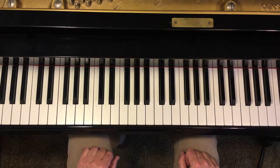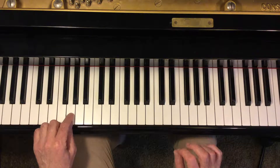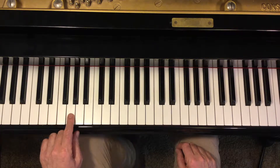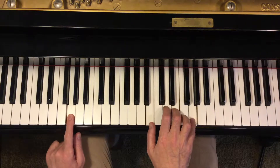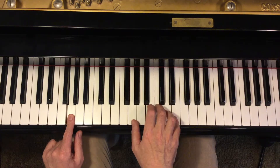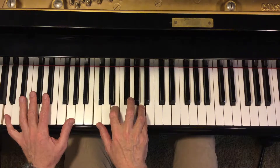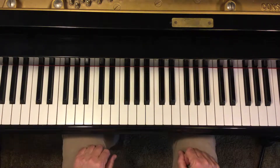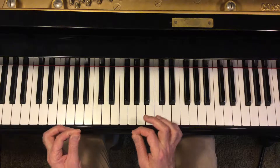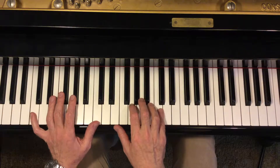Pedal point. In olden days, organ players had to fill time, sometimes, till the choir starts. You put your feet on the bass note, play chords, and then the choir came in. It was a way of filling time with a certain tension, because everybody knows after a certain while, we start the song.